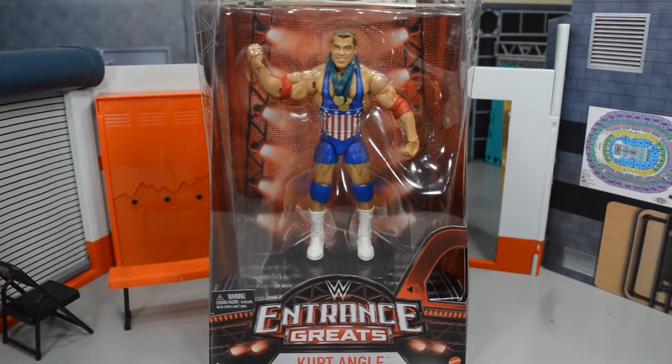What is good everybody and welcome back to another My Damn Toys video. Today we have an epic WWE Elite figure review and it is of the Entrance Greats Kurt Angle figure — one of my favorite wrestlers of all time.